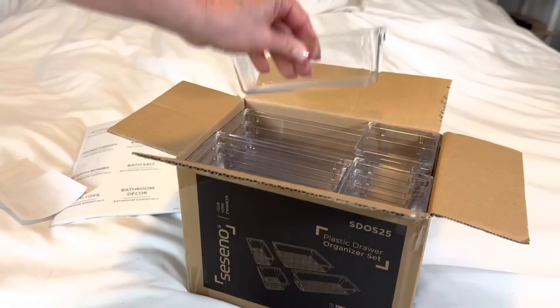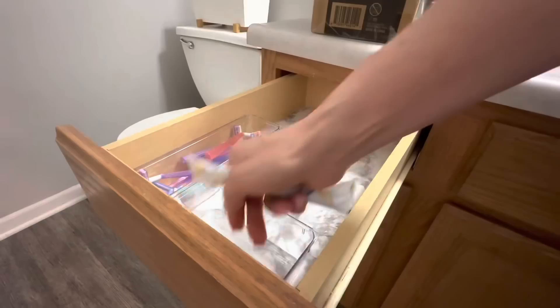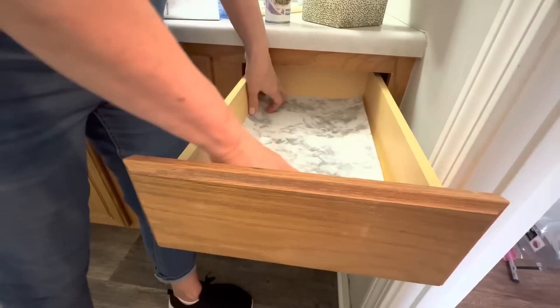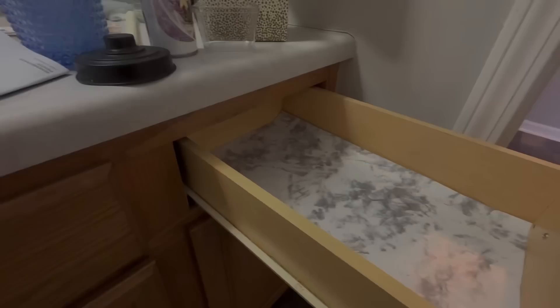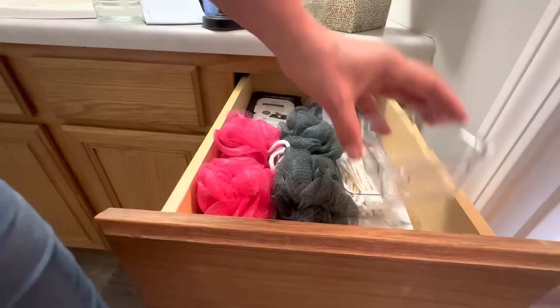Our next Amazon find is going to be these Lucite drawer organizers — a really economical way to organize any drawer in your house, and easy to clean up with just soap and water. My favorite thing about these drawer organizers is that they fit together like a puzzle, so you can arrange them in many different ways in each drawer and it's going to come out even on the ends. Make sure you keep watching to the end because I have a bonus product that's brand new from Dollar Tree.